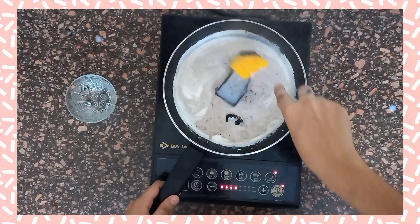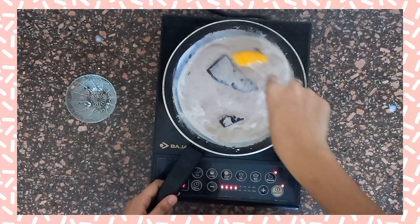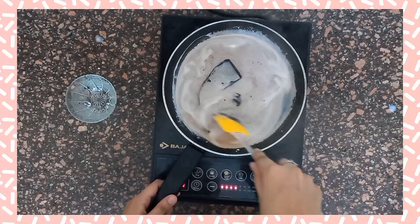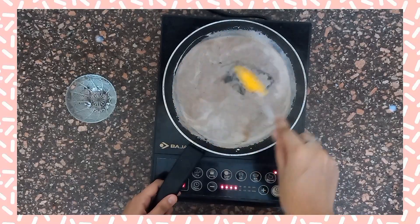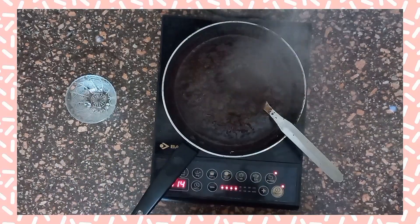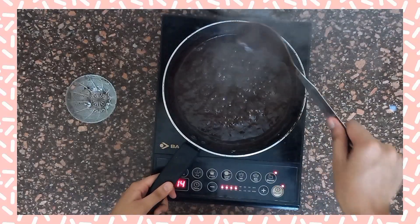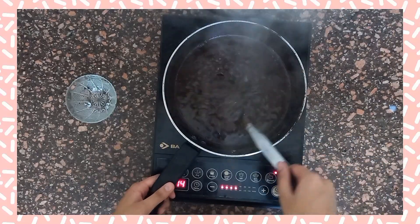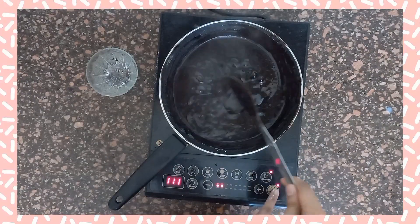Let the chocolate melt in the hot milk. Now let the chocolate syrup come to a boil and make it thick. Once done, turn off the gas.